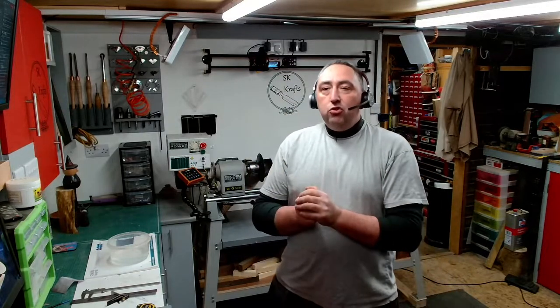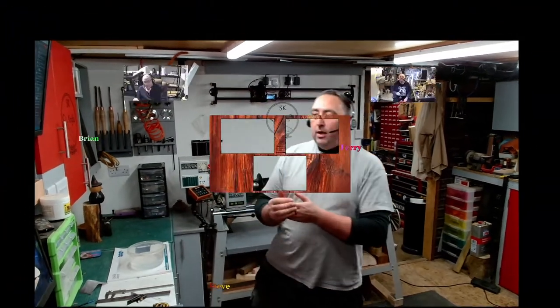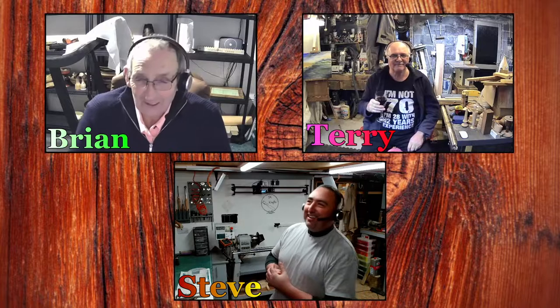Welcome, and thanks for coming over and joining us for the Friday night evening live with friends. Thank you all for coming over and joining myself and the Worms. Tonight we have Brian from Heartwood Turning with the beer in his hand, and Terry from TJ Channel. Good evening, ladies and gentlemen. Good evening, everybody.